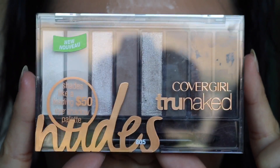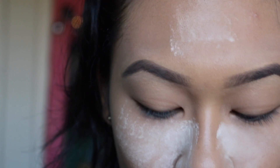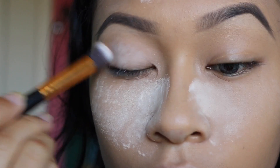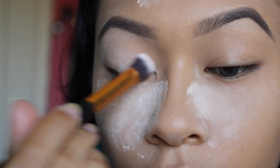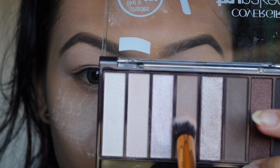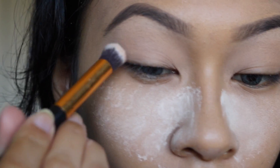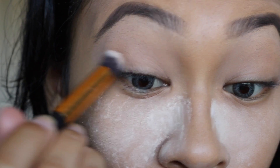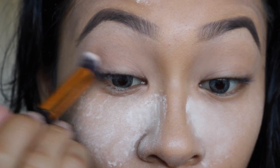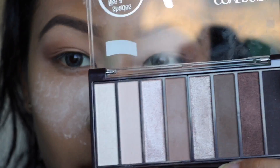For my eyes, I'm going to use the Covergirl True Naked Nudes palette — I think this is a supposed dupe for the Naked One or Two. I'm taking a creamy white and applying this all over my eyes as a base, since I did use foundation on that area. Next I'm going to apply the matte brown shade, very light, very generously. This did not give a lot of good color payoff so I really had to keep going back and forth.